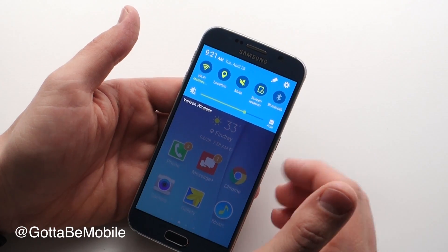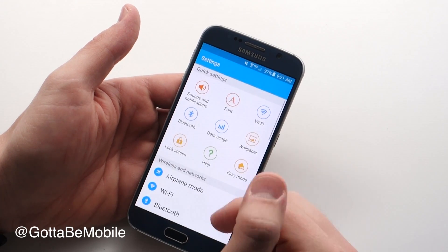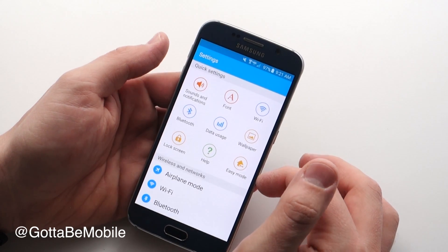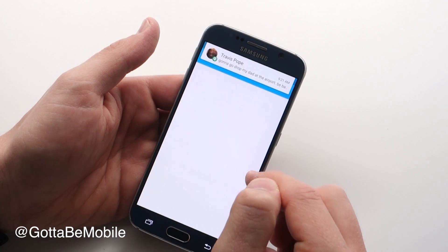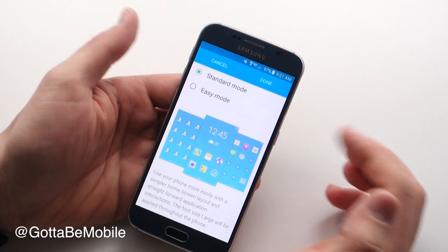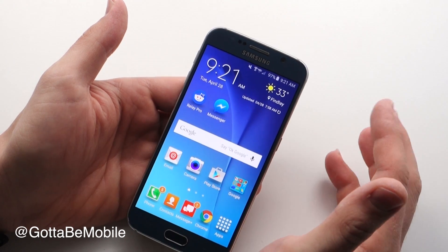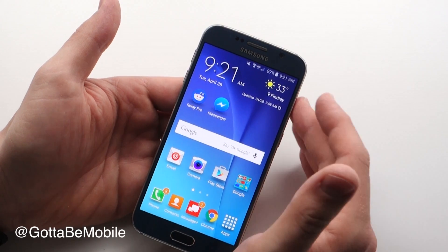Now when you want to exit easy mode, you pull down, go into settings — and you'll notice your settings now have quick settings up at the top by default where you have all of your common settings. Here I'm going to tap on easy mode, then tap on standard mode and this is going to turn easy mode off. I'm going to hit done, and within a second I'm back to the regular mode. You'll notice everything's just the way I had it before and it's all there.